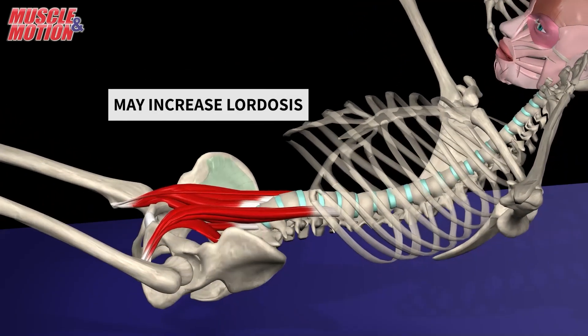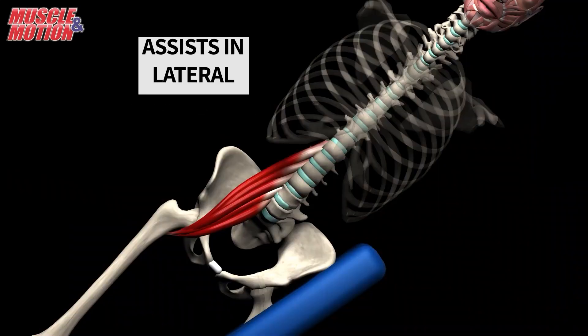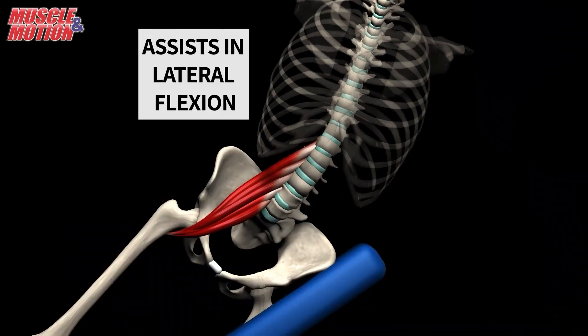Since the psoas major connects to the lower spine, it can increase lumbar lordosis. It can also assist in trunk lateral flexion.